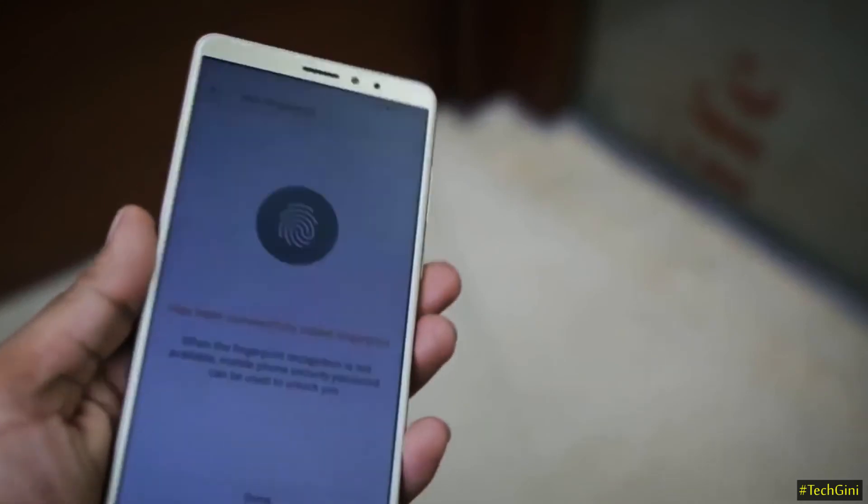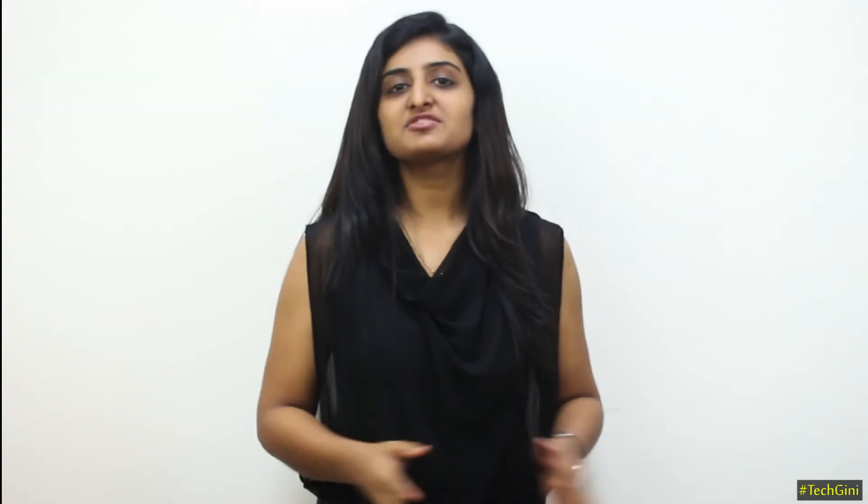On the back side of this phone, there is a fingerprint sensor. So these are the specifications of the Gionee M7 Power. If you liked this video, please like and share, and don't forget to subscribe to Tech Genie, where you will find the latest updates about smartphones and their specifications. Thank you.